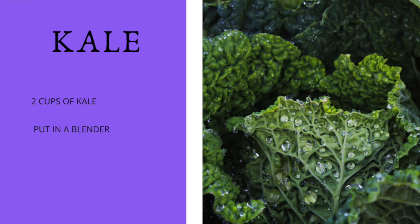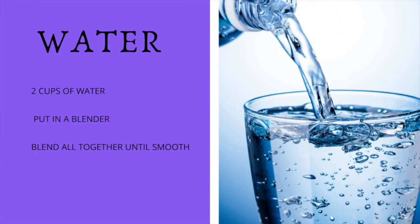Then we're going to add two cups of water. If you want it thicker, add less water; if you want it more watery, just add more water — it's up to you. I always like to put around two to three cups of water. Then just blend all of those ingredients together in the blender until the smoothie is as smooth as you like it.